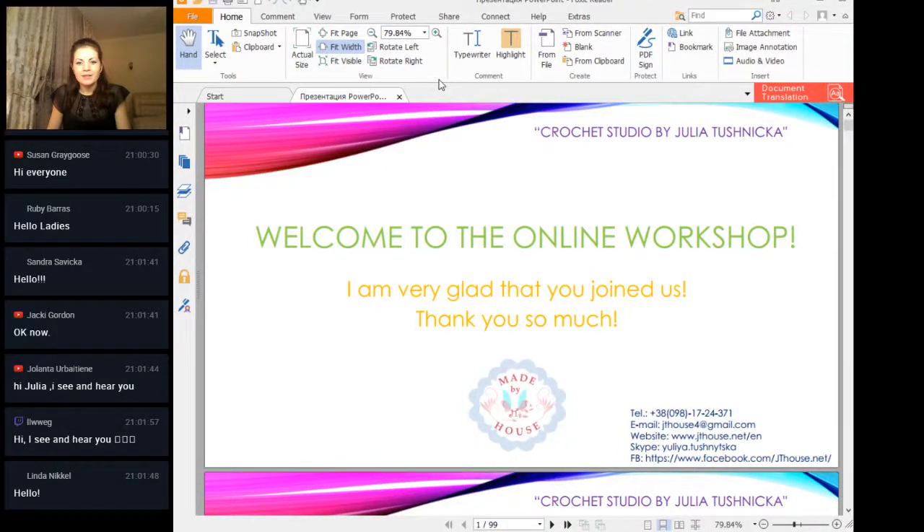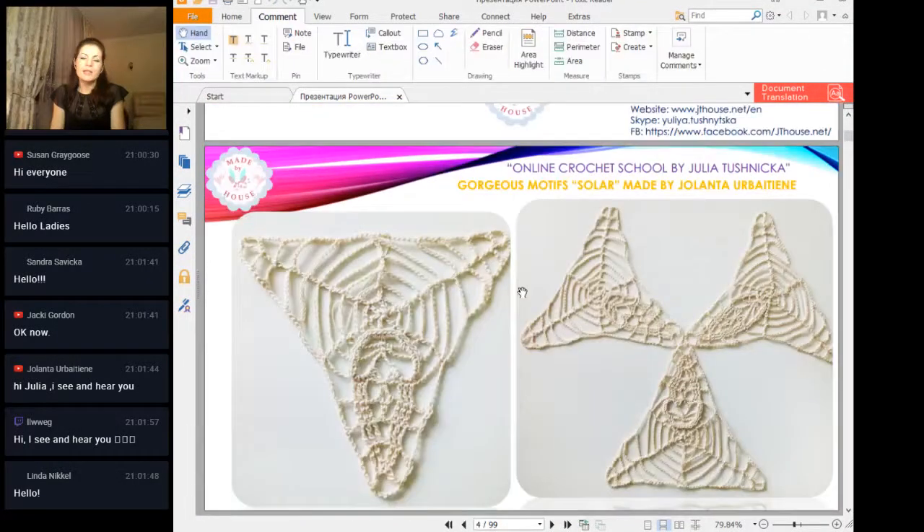First result made by Yolanta. At the previous lesson we had Motive Solar — it was not easy. It's really hard to make a beautiful grid using these long chains, but you made it. Yolanta, thank you so much.